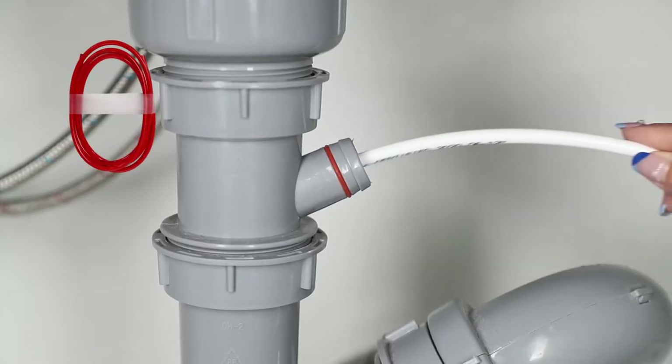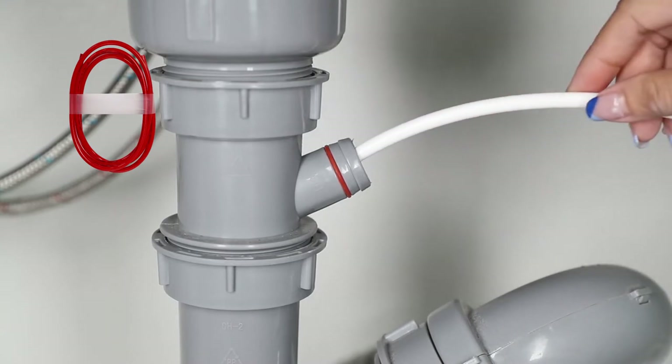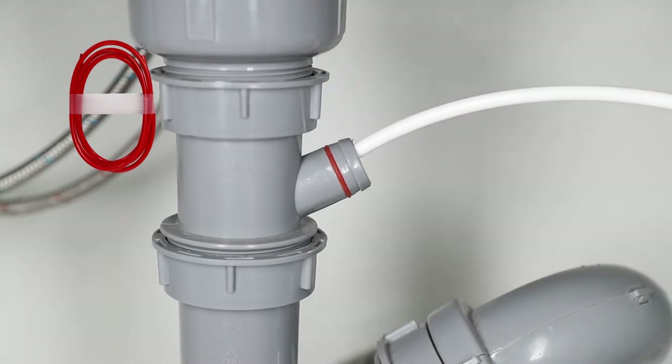Insert the red or white tubing into the under-sink drain pipe in order to release the wastewater from your RO system. Please ensure to set the tubing properly into the pipe so it won't fall out while moving.